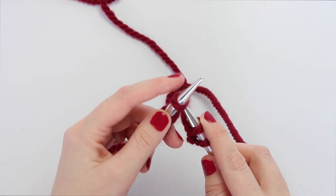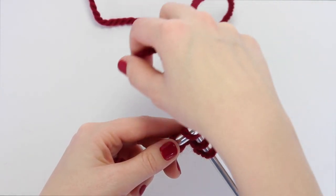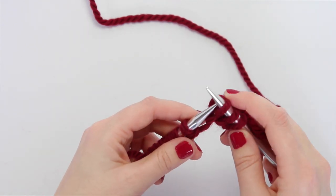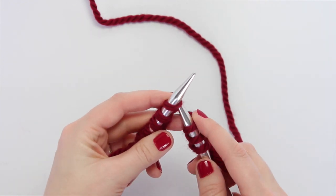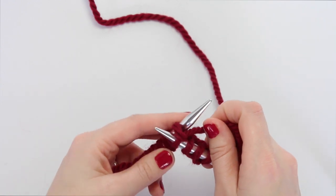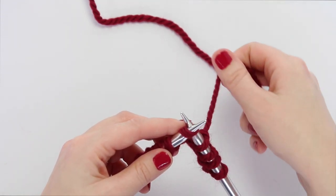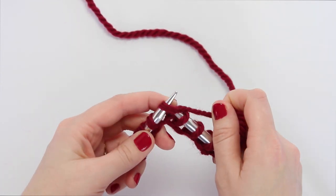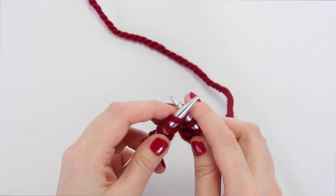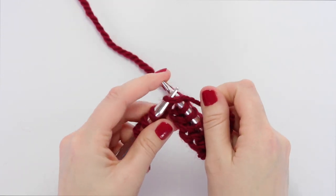Let's show that one more time. Take your right hand needle, go through the loop front to back forming an X, wrap the yarn around the right hand needle, bring it back through, and sweep it off the end. Again: front to back through the loop, yarn around the tip, bring the needle back through that loop and off the end. Once you do a few more stitches like this, you'll have done an entire row.